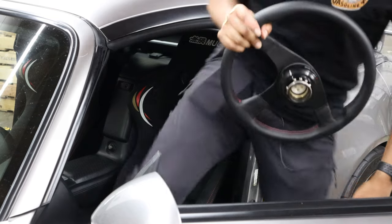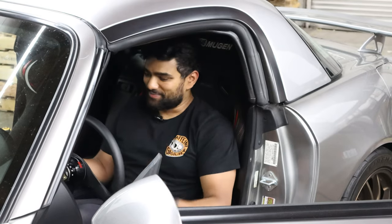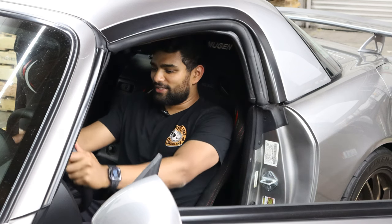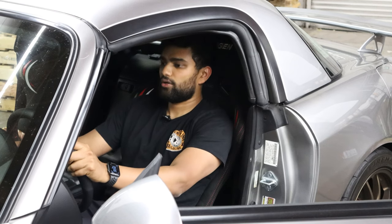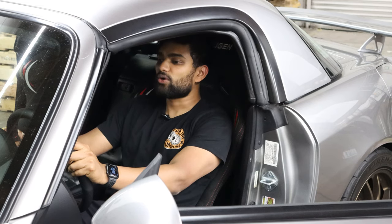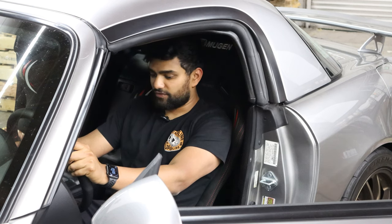All right, moment of truth. Oh my god, holy crap. Wow, I don't know why I didn't expect it to be that big of a drop. This is so wild. Night and day difference — I'm sitting so much lower. This is crazy. It's a huge difference.